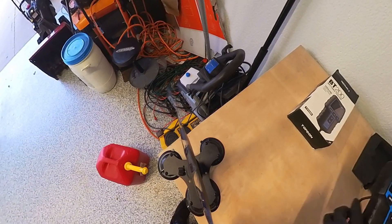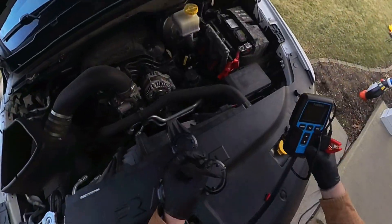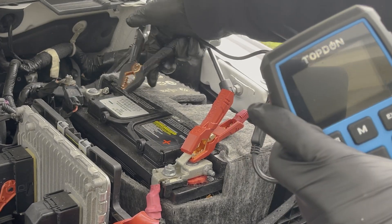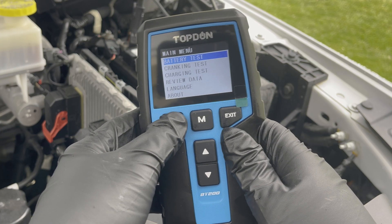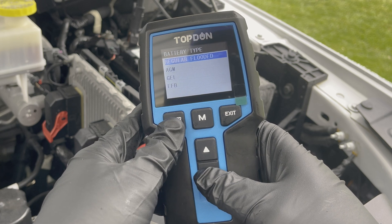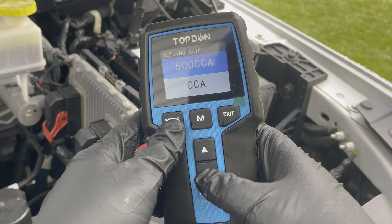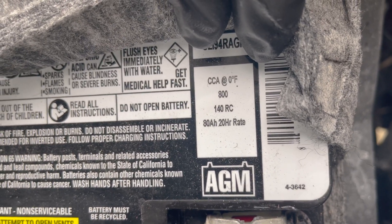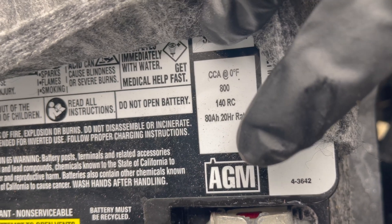To use this, unbox it and take it over to the vehicle and connect your leads. It doesn't really matter which one you connect first — just make sure you have a good connection. Then select battery test. This is an AGM battery. Select cold cranking amps and enter the number from your battery's information sticker. Relevant battery information can be found on the sticker on the top of the battery, and sometimes on the sides or the front.